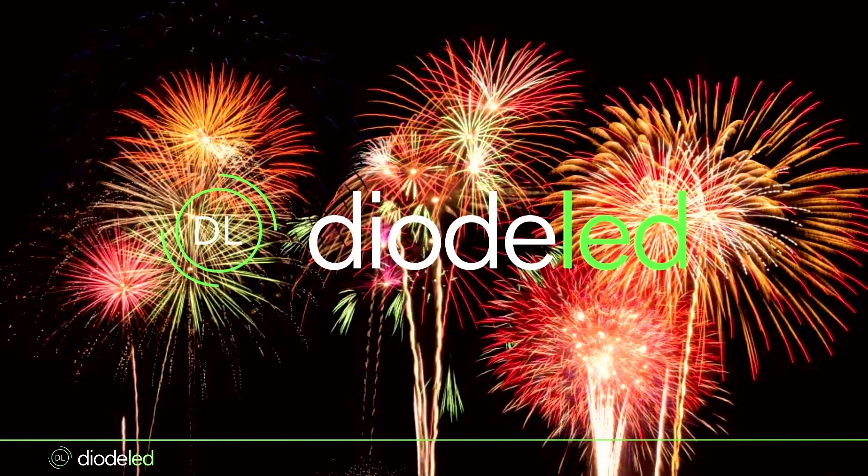Hey everyone, thanks again for joining us for this Reel to Reel on the Blaze family. My name is Cam, I'm the Senior National Training Manager at Diode LED and really excited about today.